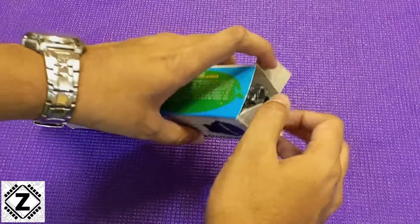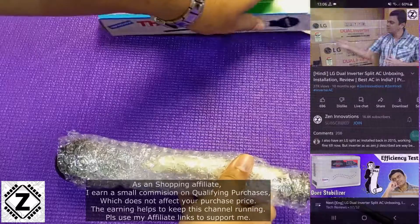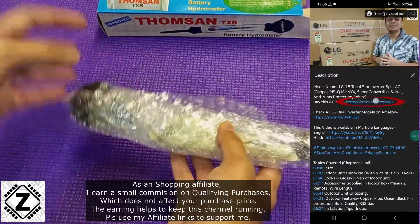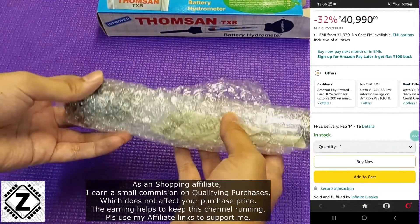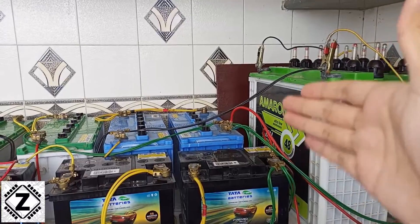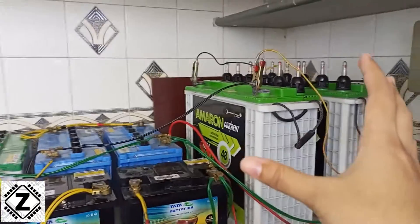Whenever you buy a hydrometer, it will come in this kind of packaging. If you want to buy this kind of hydrometer, a lot of buying links will be waiting for you in the description below. Make sure to go ahead and check it out. If you have any kind of solar system or a lead acid battery bank, then having a hydrometer is very nice to have.